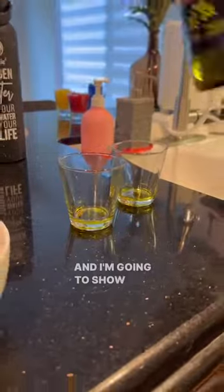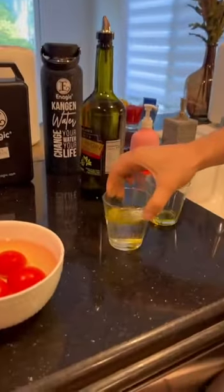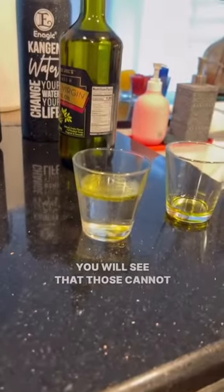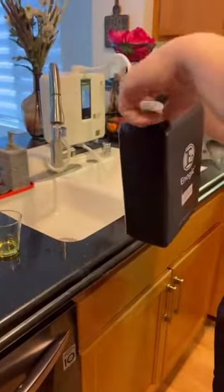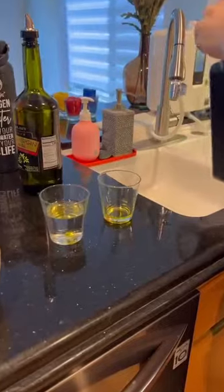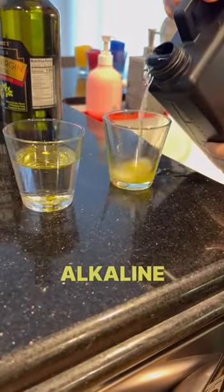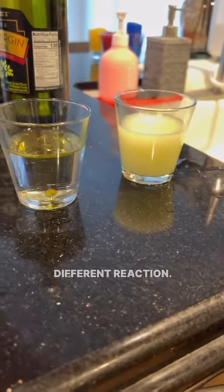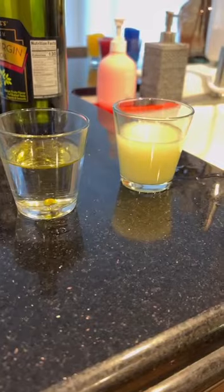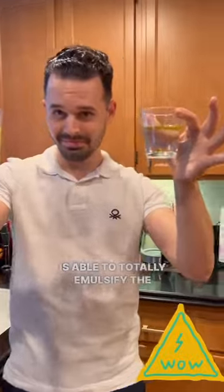I'm going to show you now that by adding some regular tap water on the first glass containing regular olive oil, you will see that those cannot be mixed — in fact we can definitely see two layers, water underneath and oil on top. But if instead I add the strong alkaline 11.5 pH water to the oil, we are going to see a totally different reaction. As you can see, the strong alkaline water is able to totally emulsify the oil.